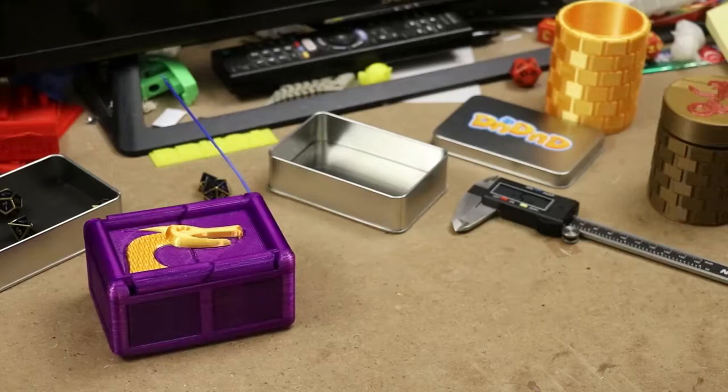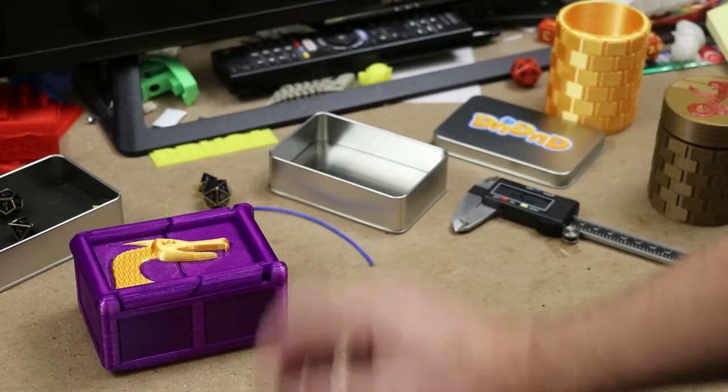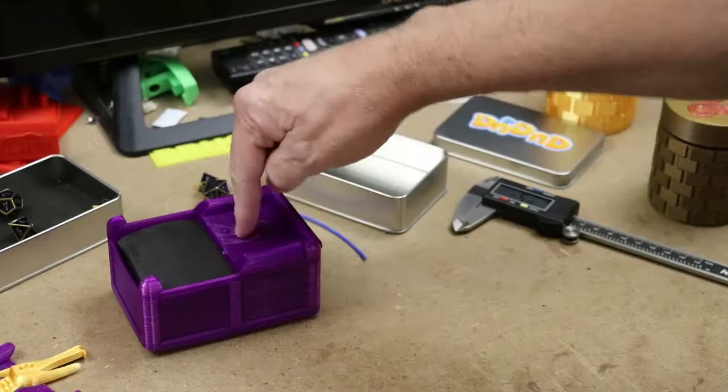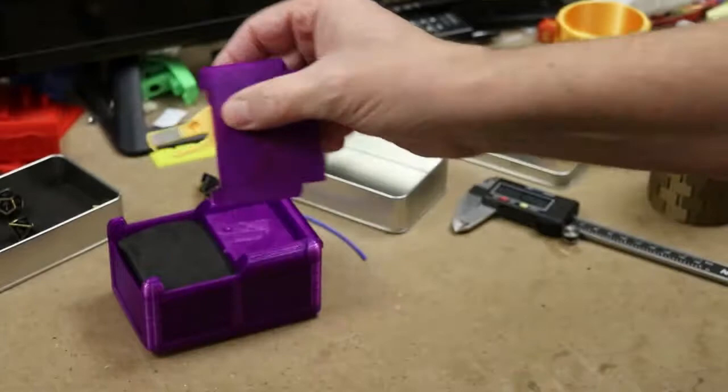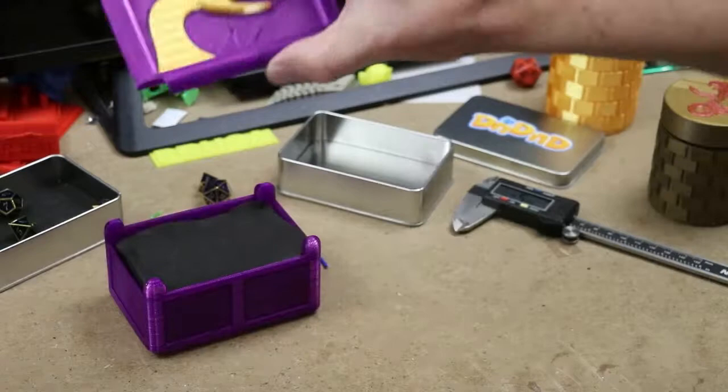I wanted to do something a little bit more special than that. I want to make sure the lid stayed closed. I have a couple of rare earth magnets lying around from another project. So what I did was I glued a magnet on the bottom here so that the magnet will pull against the PLA to a metal plate that I glued here. This is all just super glue. So now, as you can see, it stays together — very cool.